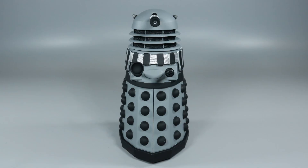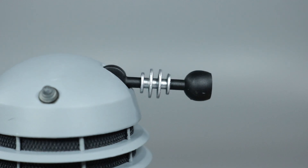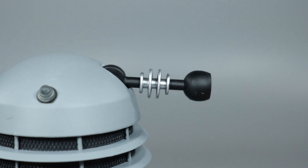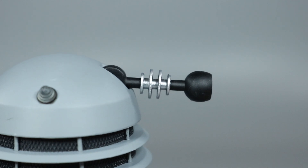Overall, I'm pretty disappointed. How did they screw up the most basic part of a Dalek? That being the colour. Although I appreciate the new eyestalk, I don't understand why it doesn't match the source material. Surely if you're going to spend the money on making it, you'd do it correctly.